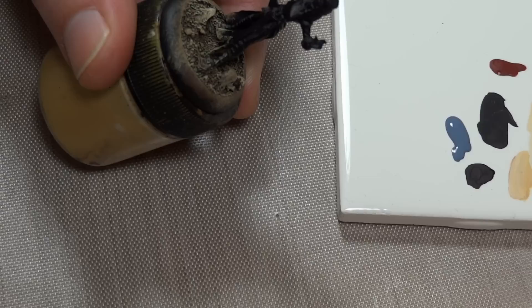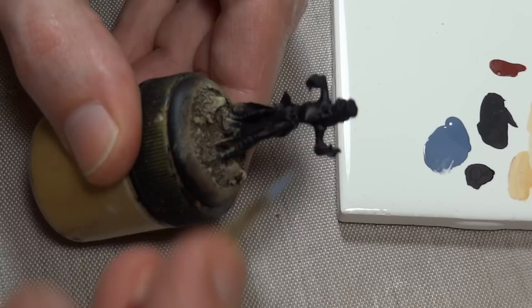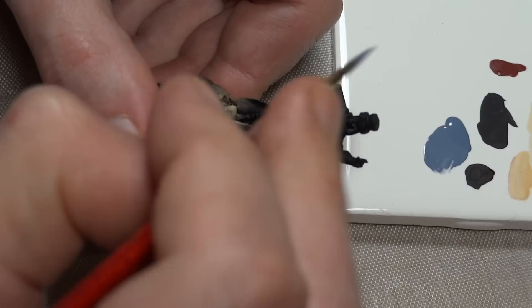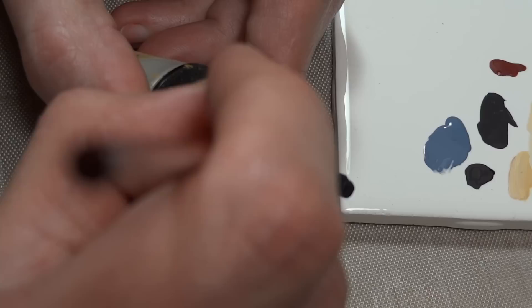Starting out with the basing brush and Somber Gray — much like with the khaki for warm white, this is not meant to be a base color. It's only meant to bring up the darkness of the black primer, so this color will be fully covered at some points later on. By the way, the figure is Rasputina from Malifaux.